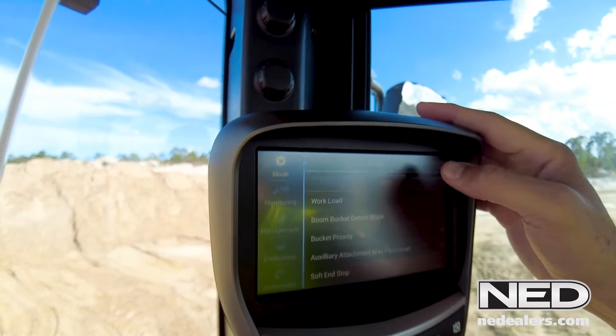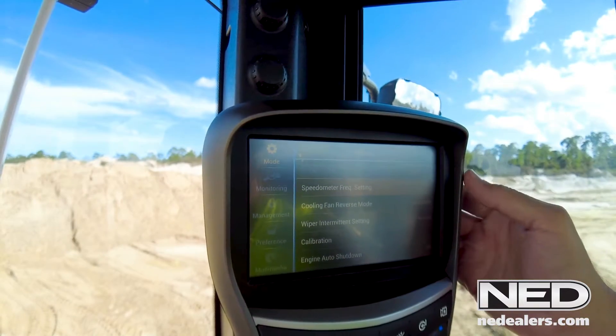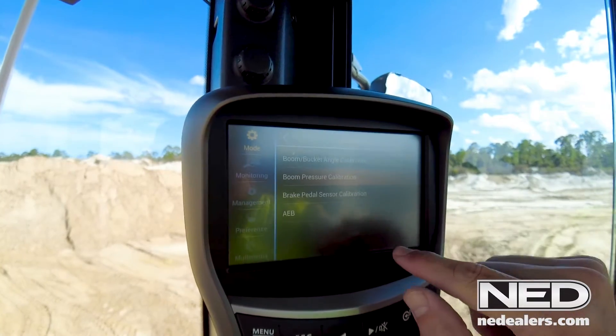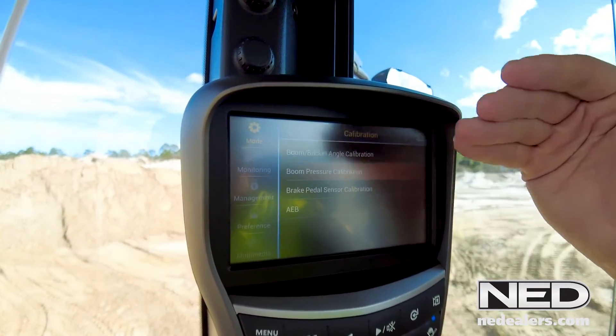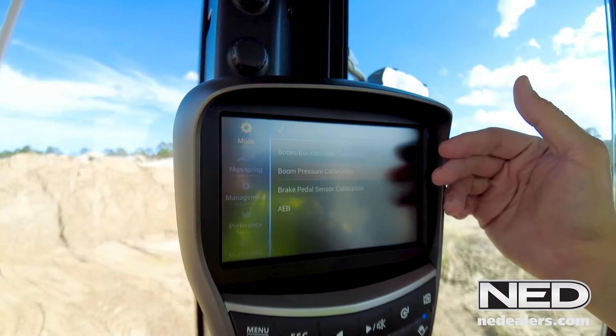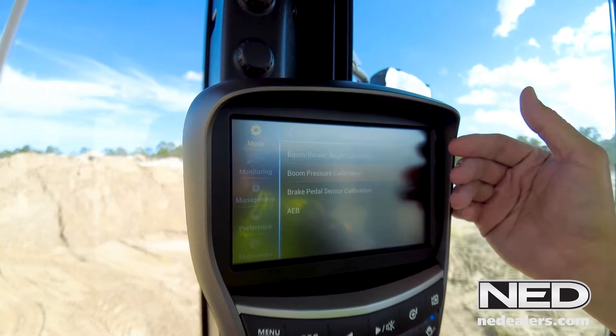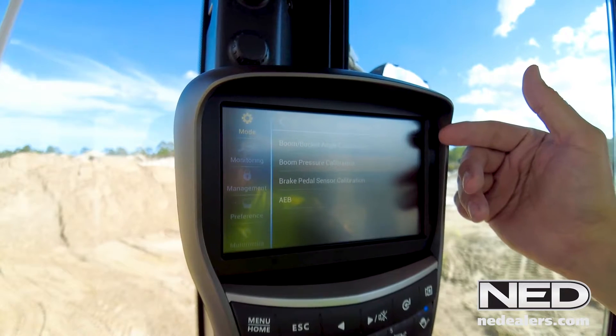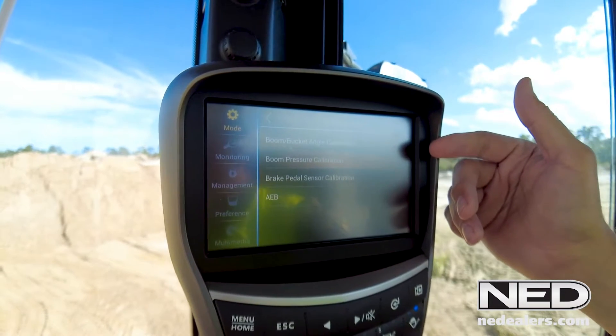Now we're good. Now we're going to go to the third tab, which is the et cetera tab. And here you see a sub menu called calibration. Within the calibration, there are several different calibration procedures. The two that we're most concerned about, especially when we are trying to adjust for a quick coupler or an oversized bucket, would be the bucket and boom angle calibration and the boom pressure calibration.